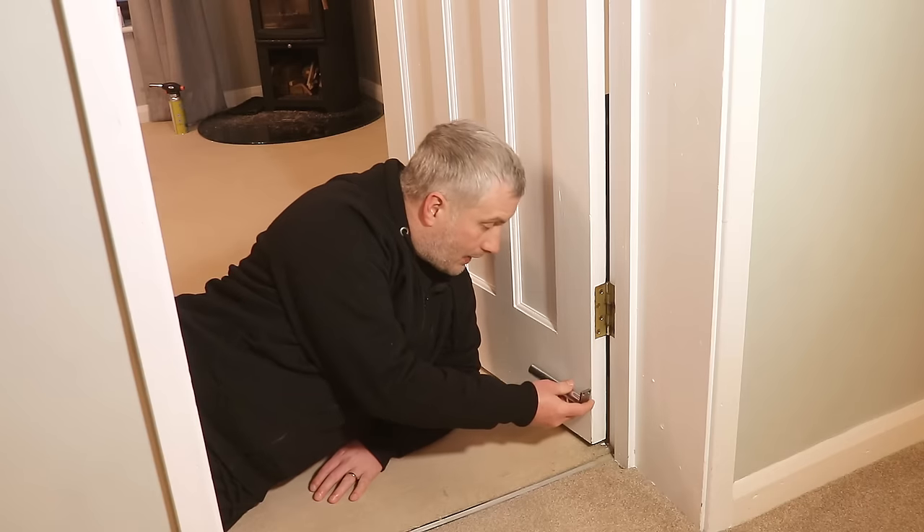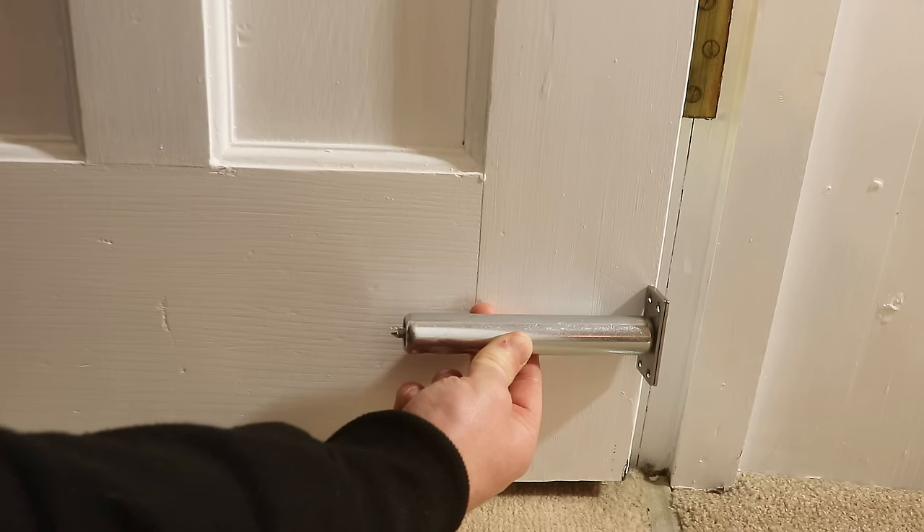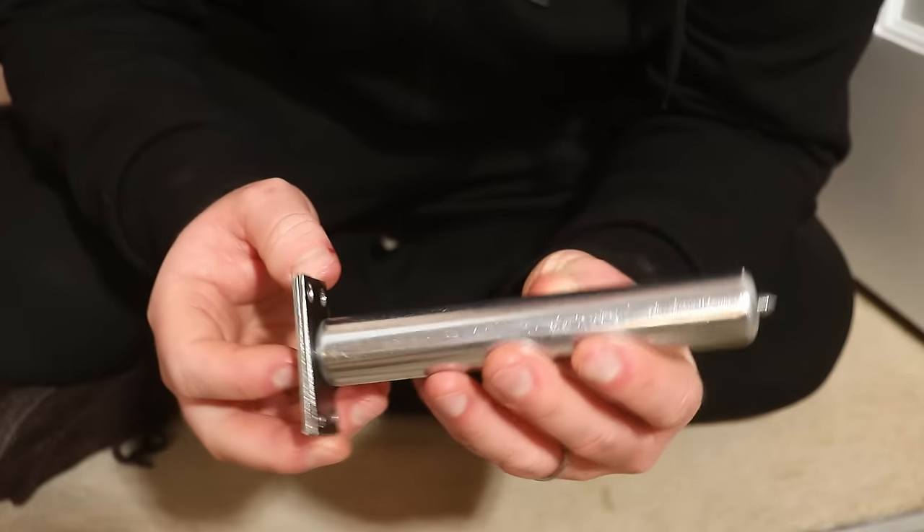I'm going to fit mine right near the bottom of the door, mainly because the shaft on this thing is quite long and I don't want the depth of that hole to interfere with the panel on my door, so I need to put it somewhere down here.